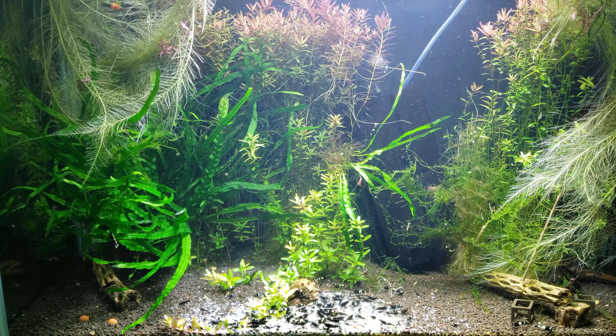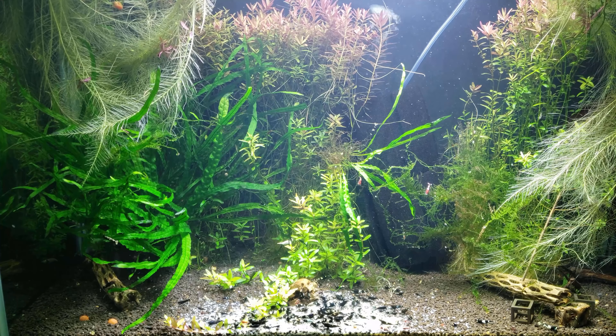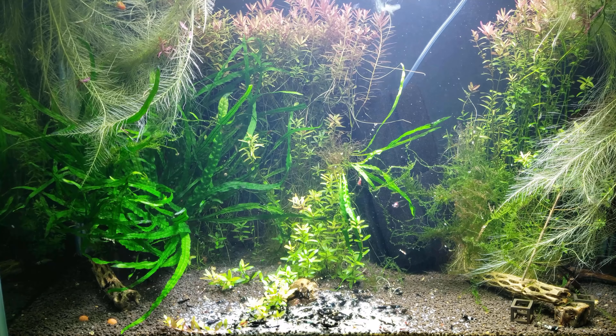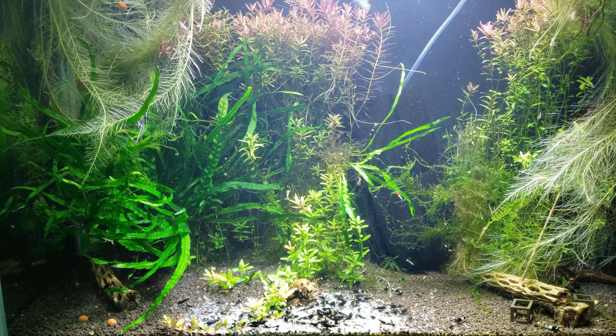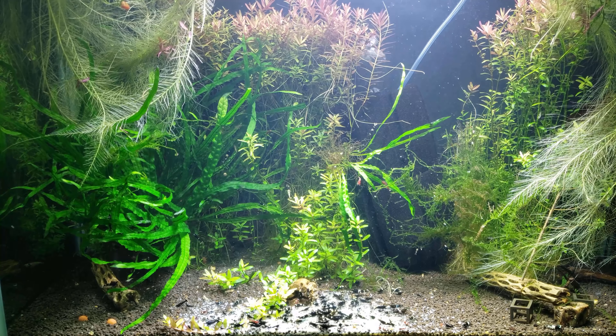Hello everyone and welcome back. My name is Nathan and this is Sioux Shrimp Breeders. I really hope that this video can help some of you out there who really want to get into shrimp keeping and knowing just when to do your water changes.